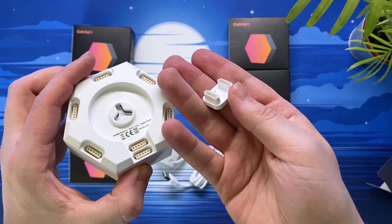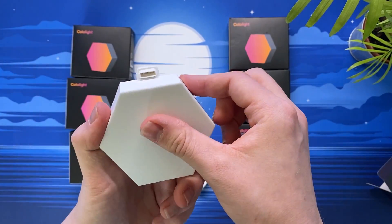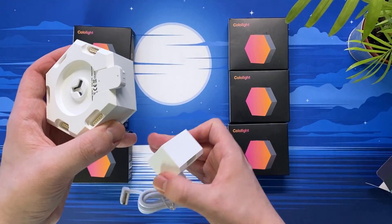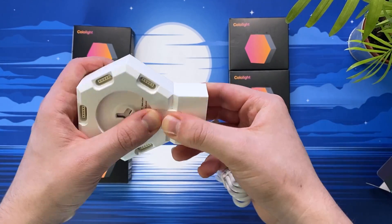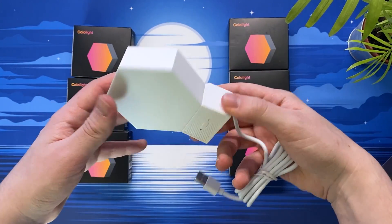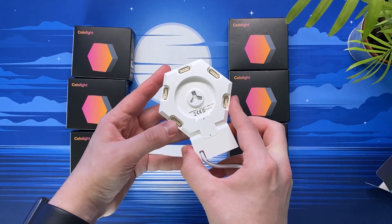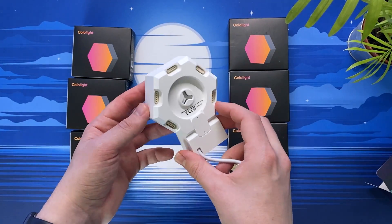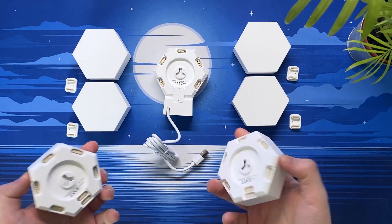Also included with each light is a connector, and this is how the lights are linked and held together. They simply clip into the back of one light, and then into the section with two ports on the connecting light. The exact same goes for connecting the color light to the bass box. Once connected to the plus unit, you will then be able to have your lights react to music. I'll also show and explain the pairing process and customization options later on in this video.